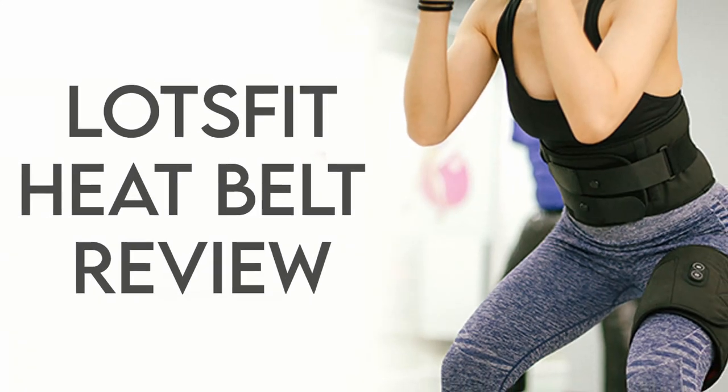Great to see you once again. Today we're going to be reviewing the LotsFit Massage Brace. LotsFit sent me another goodie bag and today we have a massage brace for both the legs and the low back. I'm going to test them out today, give you my review on them and let you know their features and what it's all about.